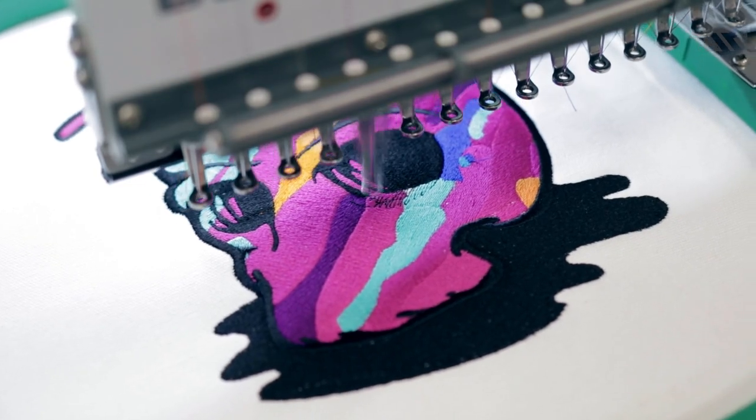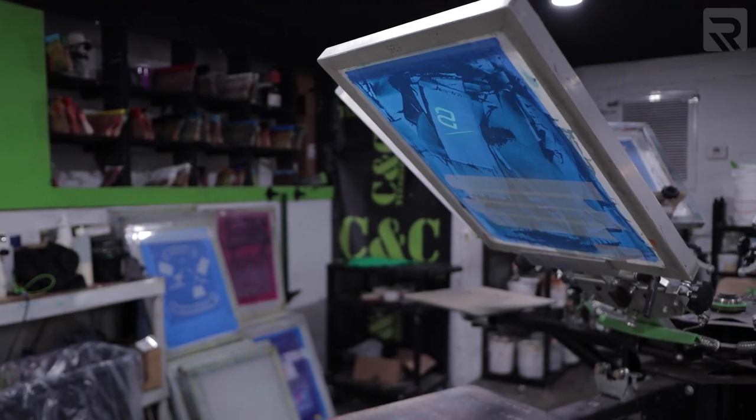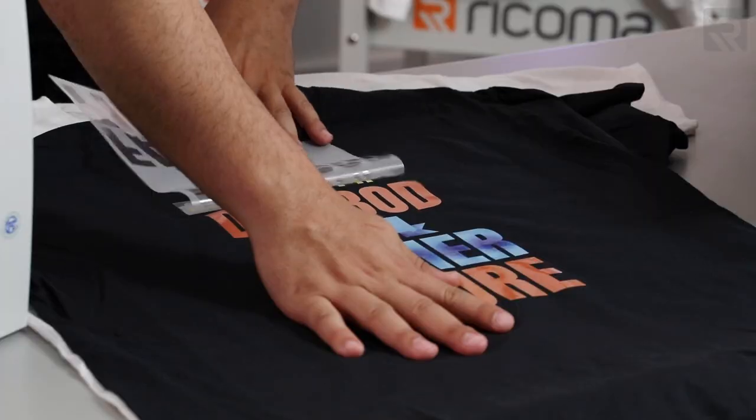You can choose to start with embroidery, heat transfer vinyl, screen printing, sublimation, white toner transfer printing — the list goes on and on, and it might be overwhelming to think about what's the best fit for you to get started in this business.